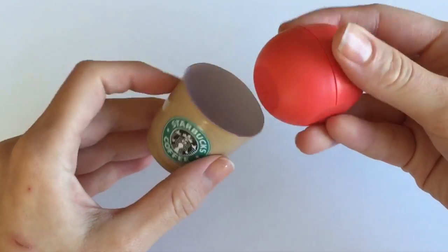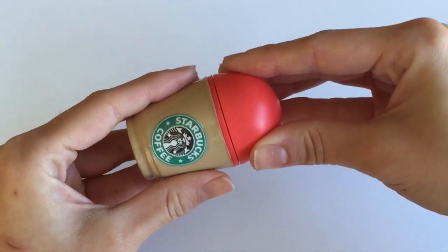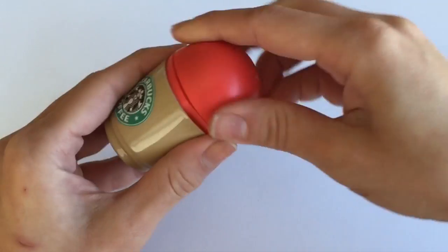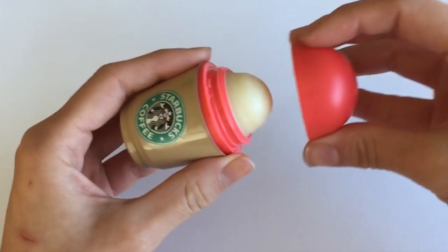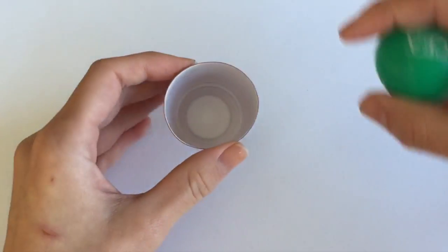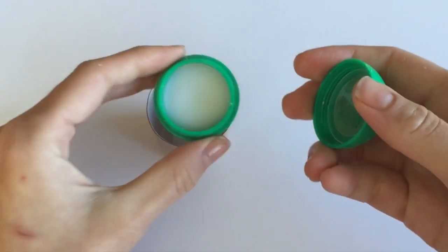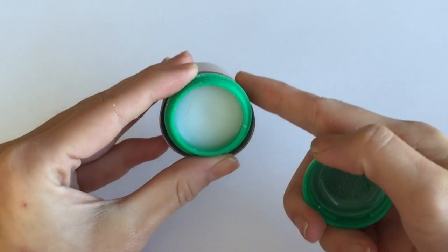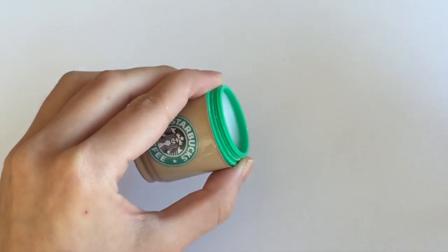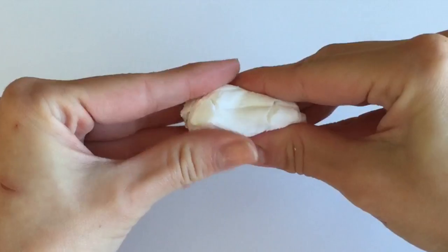For those of you using an EOS lip balm, go ahead and insert it into the cup and the lid to make sure everything fits. As you can see, it fits inside the cup and the lid covers the EOS lip balm just fine. If you don't have EOS or prefer a different lip balm, that's absolutely fine — I'm going to show you how to use a different container of lip balm to finish off this tutorial. Just make sure that your lip balm will fit into your tiny little Starbucks cup.